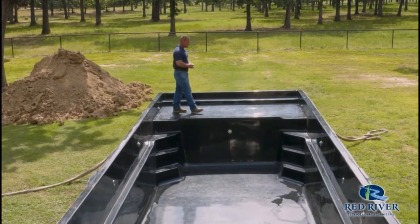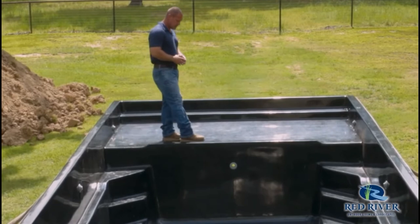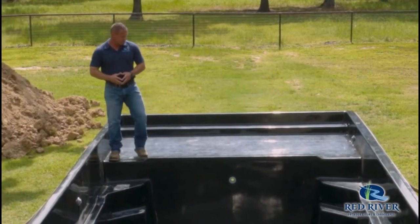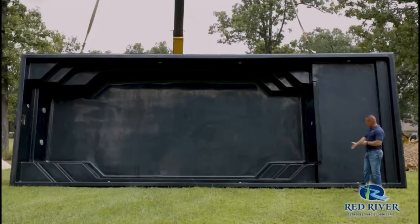One popular feature that we add are deck bubblers here. There's a nice safety ledge right here — it's just a little bit of a warning before you go off the edge. It gives you a little bit of a sensation that you can feel, and it's a great place to sit right there on the edge.